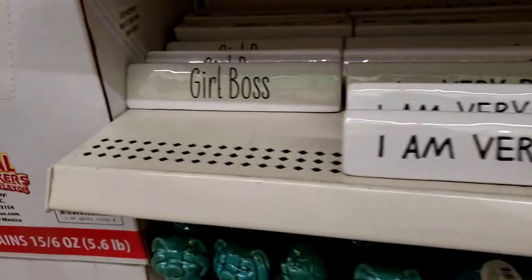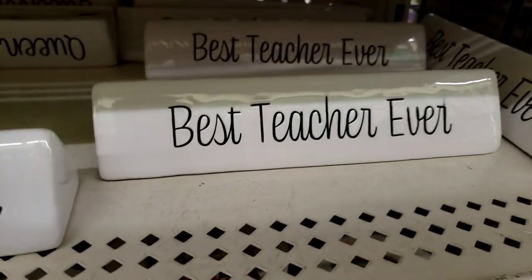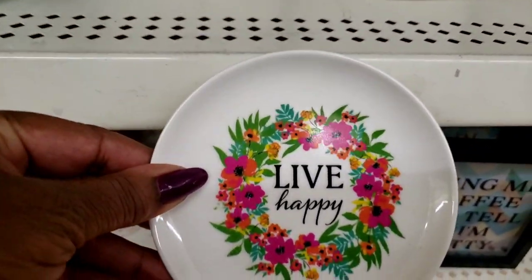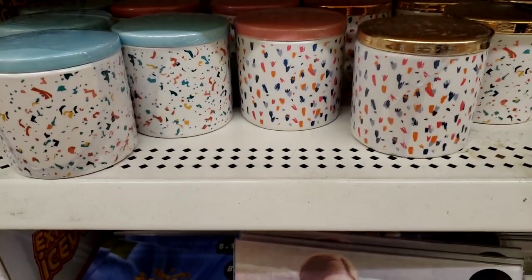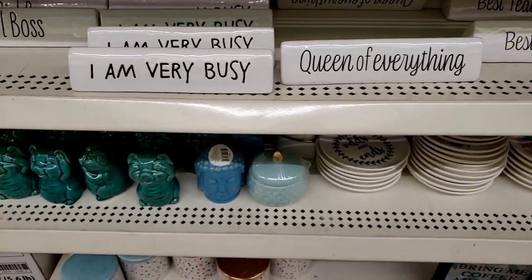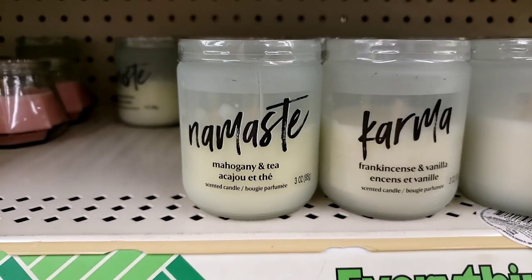My store finally got these — my sisters love theirs. Y'all know I was looking for this one. Queen of Everything, Best Teacher Ever. And they got all the trinket trays in: Live Happy. I think I got that one already. These are the ones I showed you in an earlier video, but the Namaste one was missing.